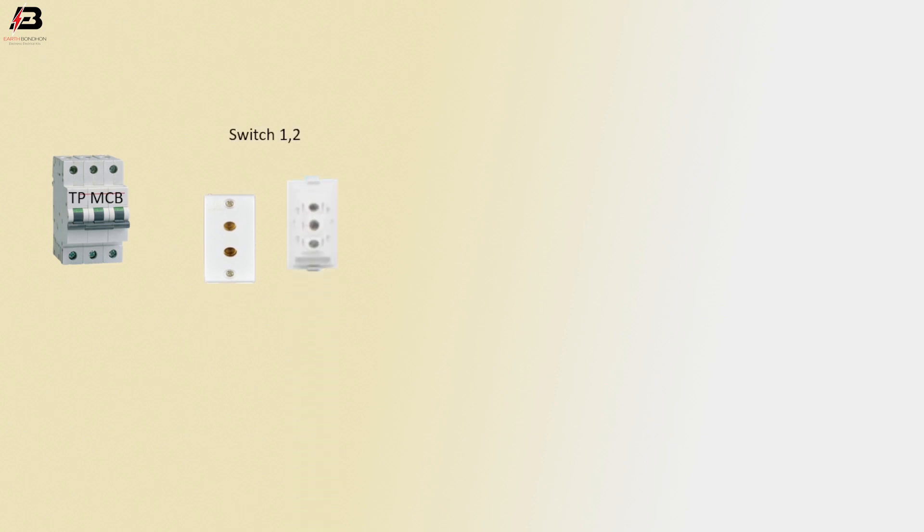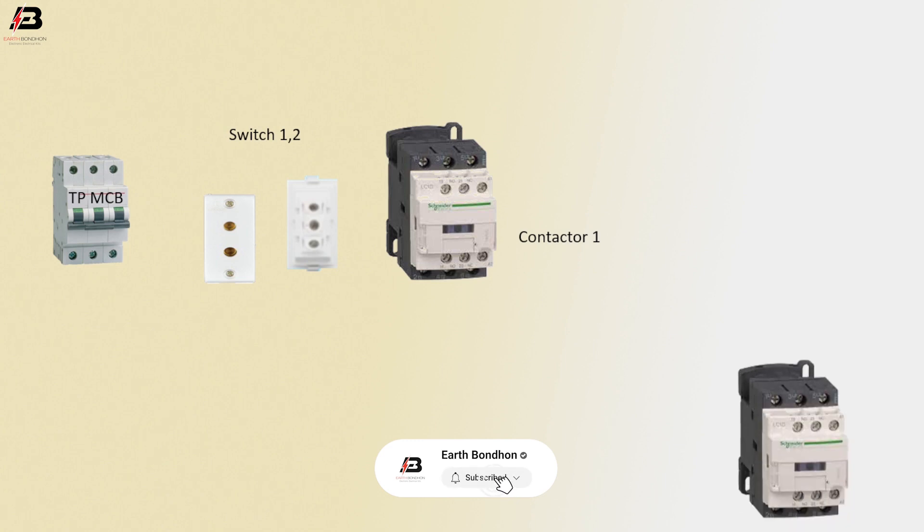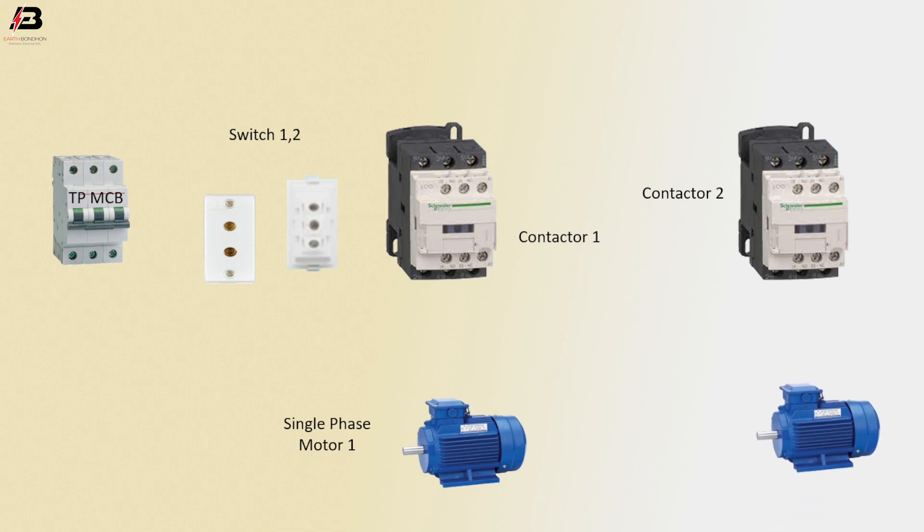The components are: TPMCB, switch 1 and switch 2, magnetic contactor 1, magnetic contactor 2, single-phase motor 1, and single-phase motor 2.